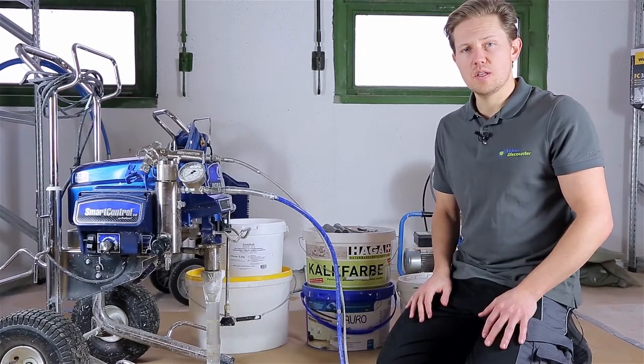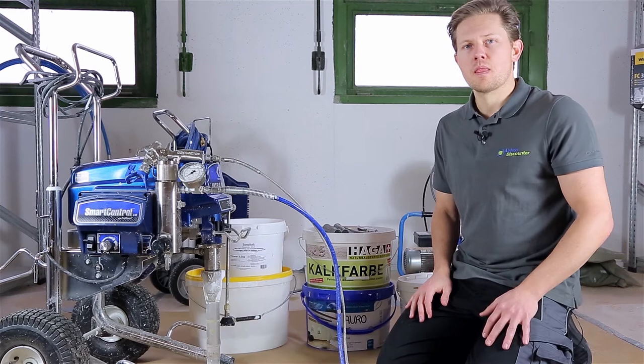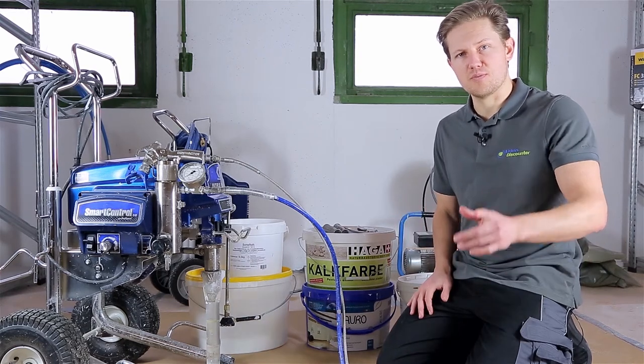If you have any questions or comments, you can leave them below. Thank you very much for watching and have a great day.